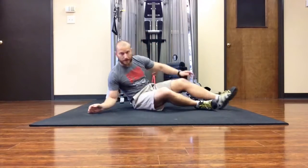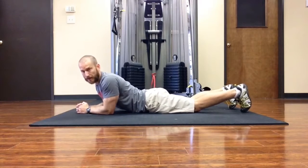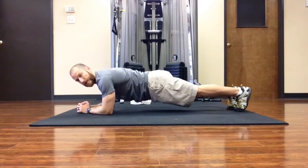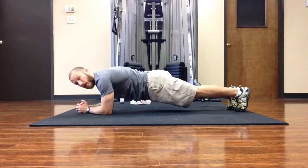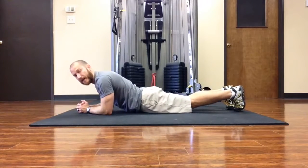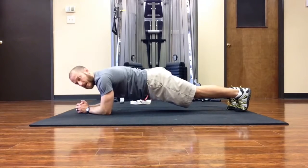Typically with the plank exercise, what you see in most programs and most gyms is holding this position with the body straight, just trying to see how long you can hold it. The load is all about keeping your body up, trying not to let the hips sag or go up — keeping the knees, shoulders, and hips all in the same line. That can be a great exercise for developing core stability and strength.